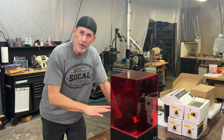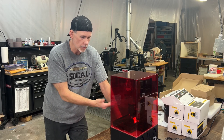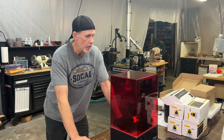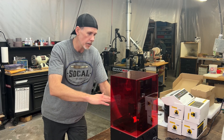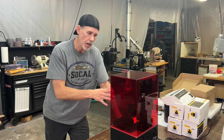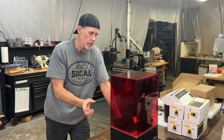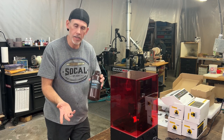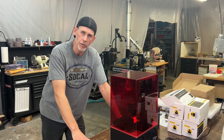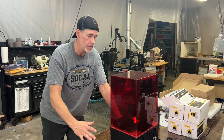It's about halfway done and I actually want to pause it and pull it up to see what we're looking at, because you can't really see what's going on — the print is down in the tray. You can pause and kind of pull it up and check on it. The other thing I want to do by pausing is check how much resin is in the trough. I didn't add that much and I want to make sure there's enough to finish the print.